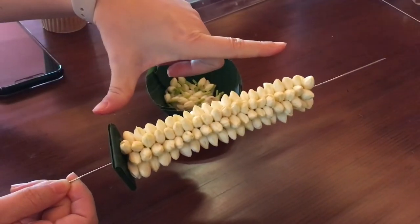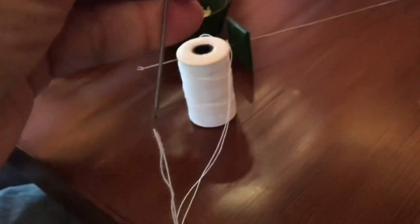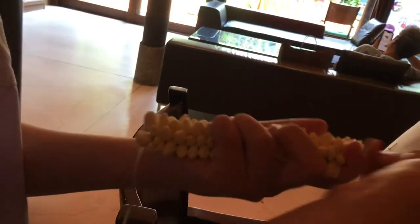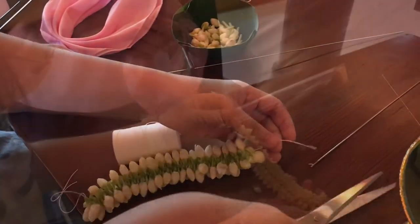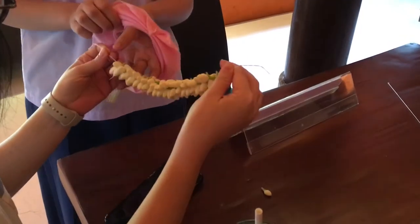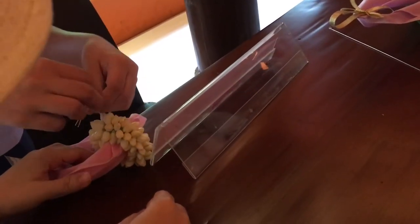The estimated length is from thumb to index finger. Then I prepare the thread to get ready. After finishing pulling the garland from the long needle, I cut the thread and tie it together with the handkerchief that someone prepared for me.